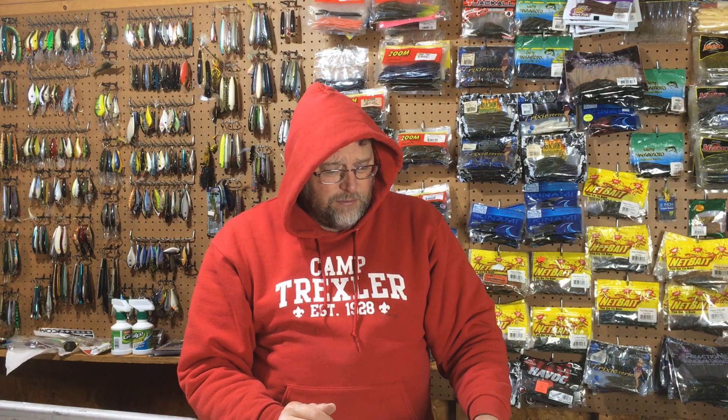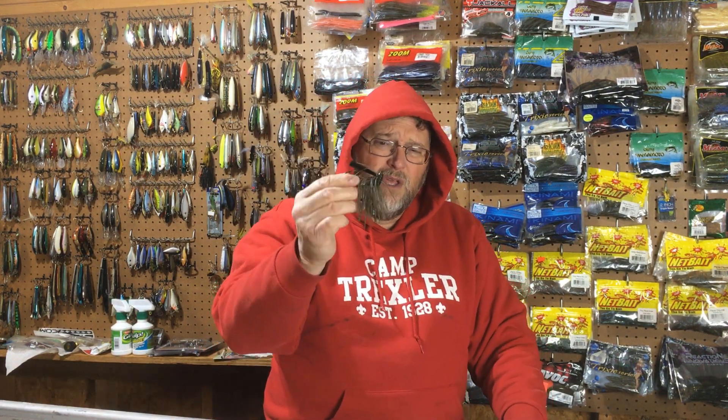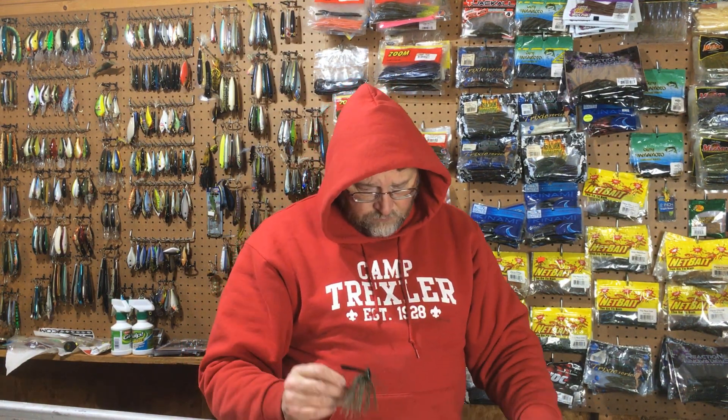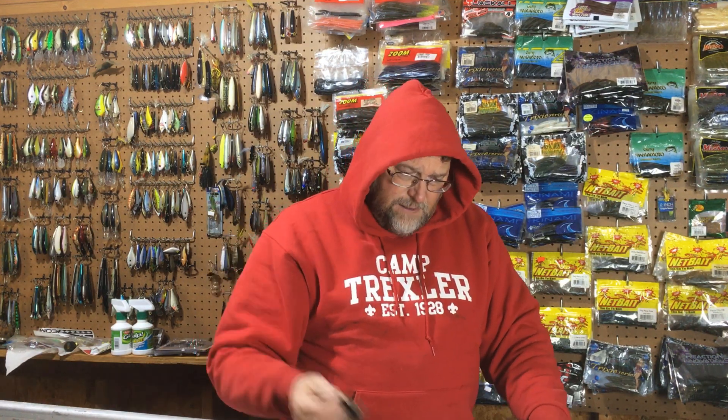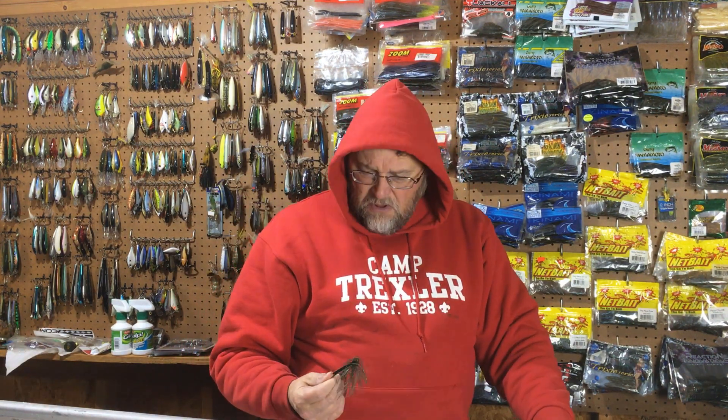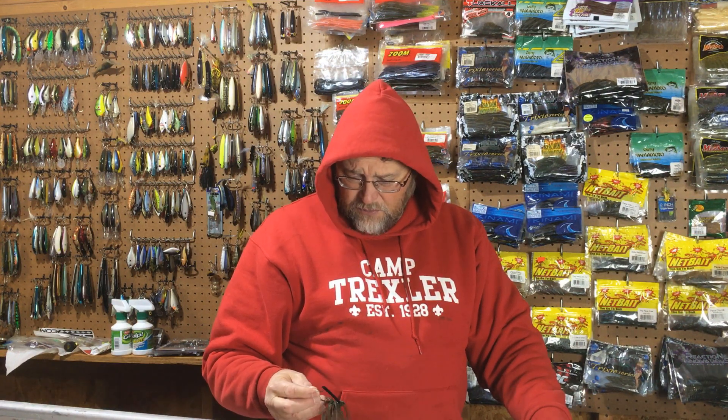So if you're fishing a lot of jigs through brush piles and wood and you're getting hung up, try fishing the jig the way it comes regarding the fiber weed guard. It's going to come through the wood a lot better, and you get more bites because you're not getting hung up and disturbing everything trying to get your jig back. John did the same thing — he started throwing these jigs in milfoil, lily pads, and all kinds of other cover. If it works in wood that well, why wouldn't it work anywhere else? The fish seem to grab it the same way regardless of what cover they're in, and I really haven't had an issue with losing fish.